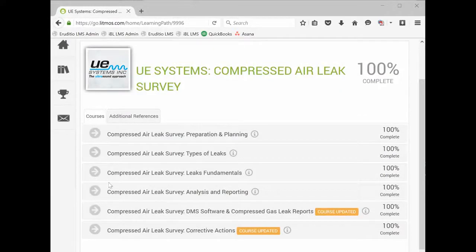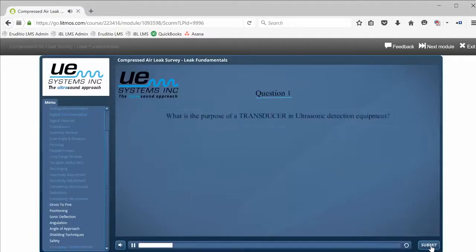The course is broken up into six segments with a quiz at the end of each one. After completing the online course, a UE Systems Certified Learning Coach will remotely walk the student through the practical exam performed at their own plant.